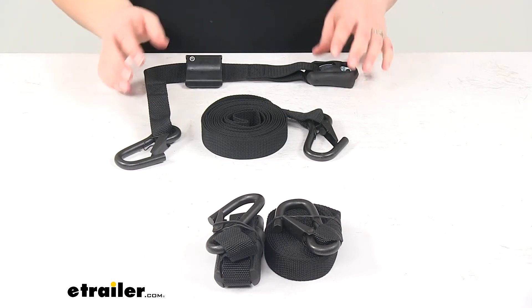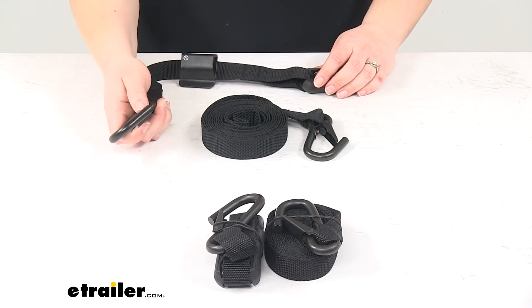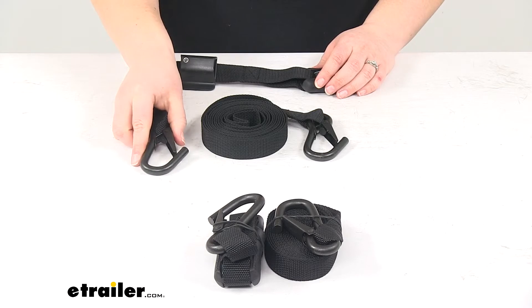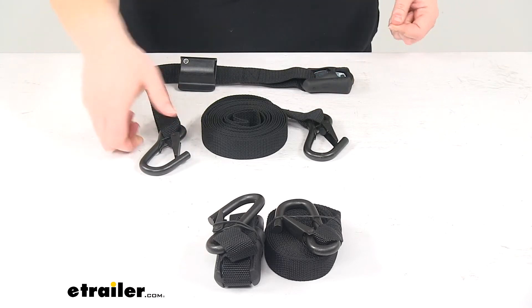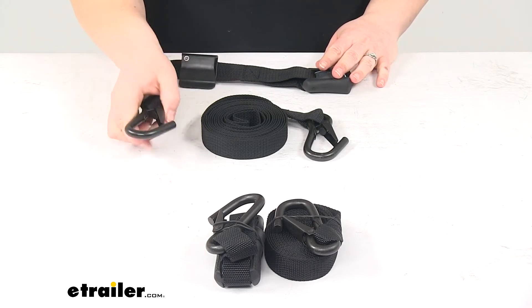You want to make sure that you get this on a nice anchor point. If you're using this for the HD bars, that's going to have a nice anchor point on either end of that bar, so you can just clip this into place and you're good to go.